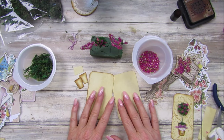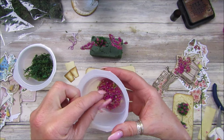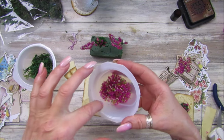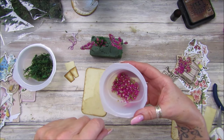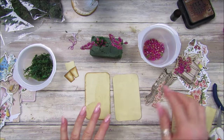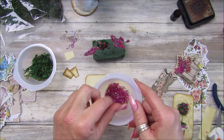Hi guys, welcome back to my channel. It's G from Happiness and Crafting. Today I'm bringing something completely different. I've been having a play with this stuff I bought from Timo — it's sort of like flower confetti. I was calling it petal soft, but it's actually very similar to flower soft. This isn't flower soft, but here in Portugal I can't get that, so this is the equivalent I could find.